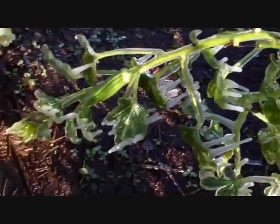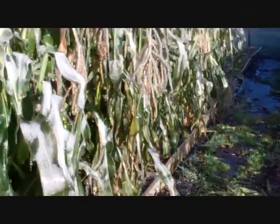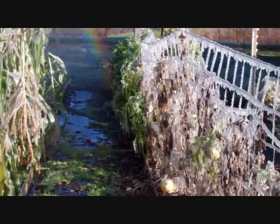The ice will knock the okra over, but I'd already picked the corn — that's not a problem, I just hadn't pulled the stalks yet. Down here we don't see much of a winter wonderland very often, so this is pretty cool.